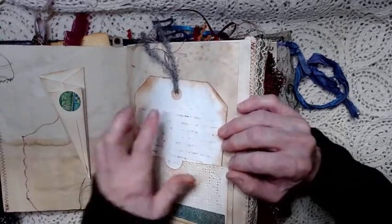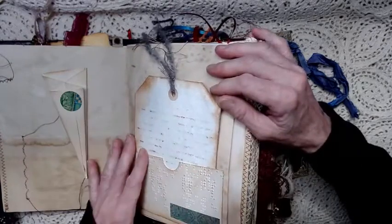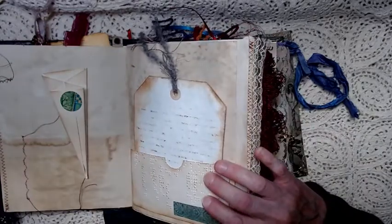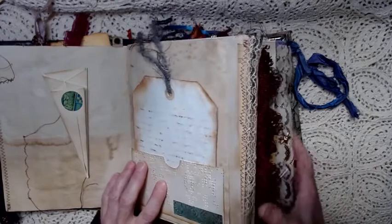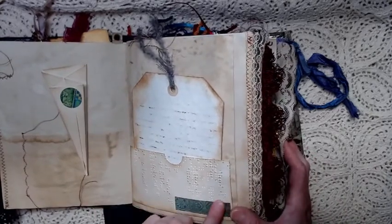I suggest once you water it down, since the paper's going to be getting wet, you want to make sure that it's flat — weigh it down with something heavy. Then this pocket is made from a piece of braille page that I inked up.